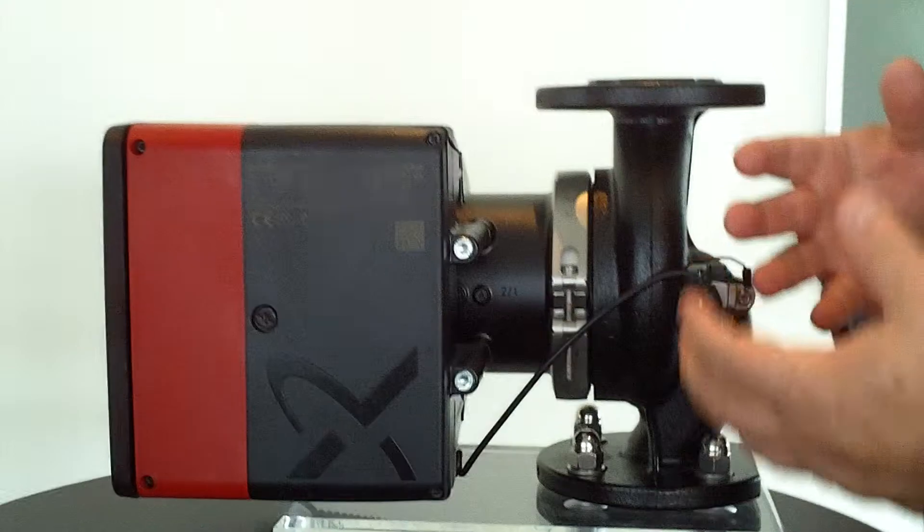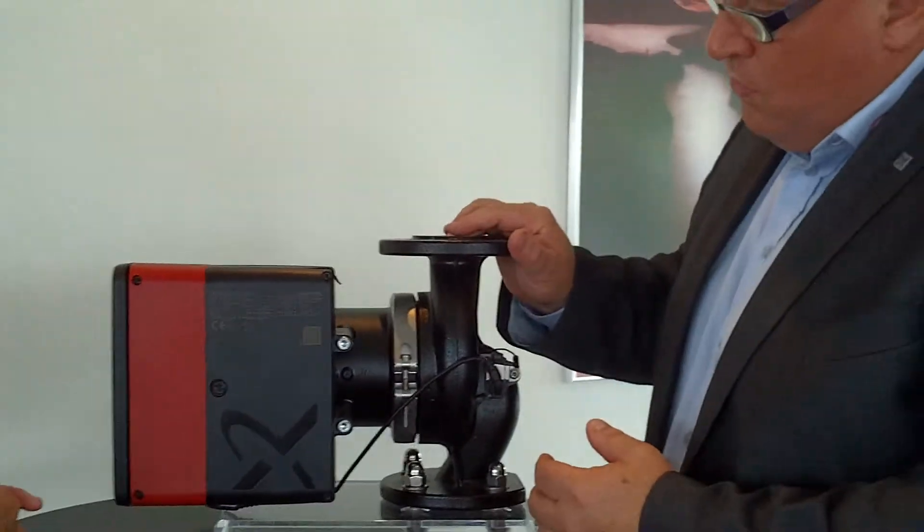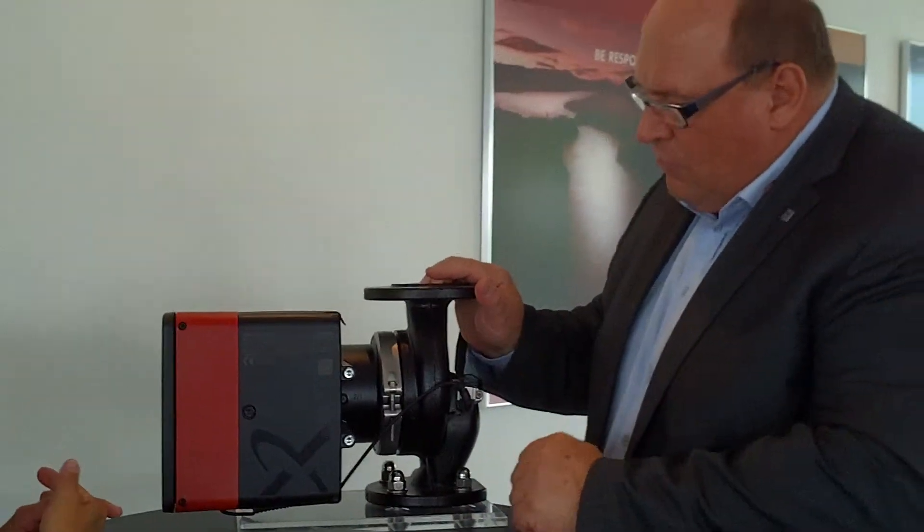So nothing like demounting four screws — just loosen this one screw, then you can turn it, fix the screw again, and done.